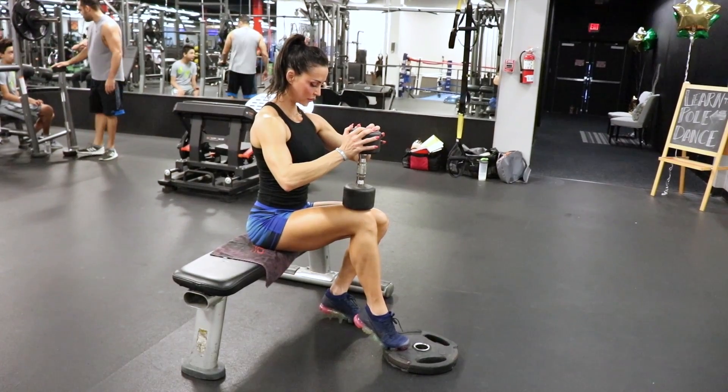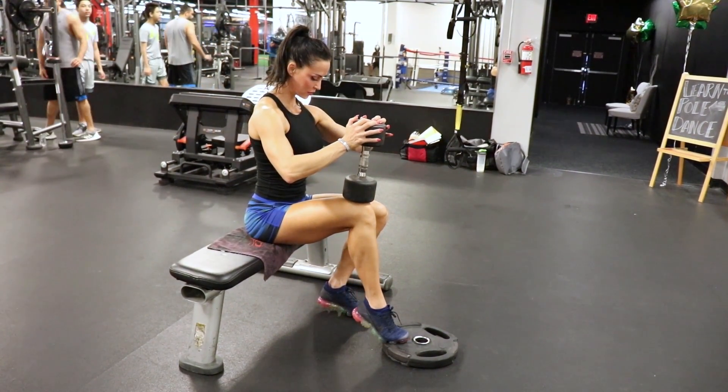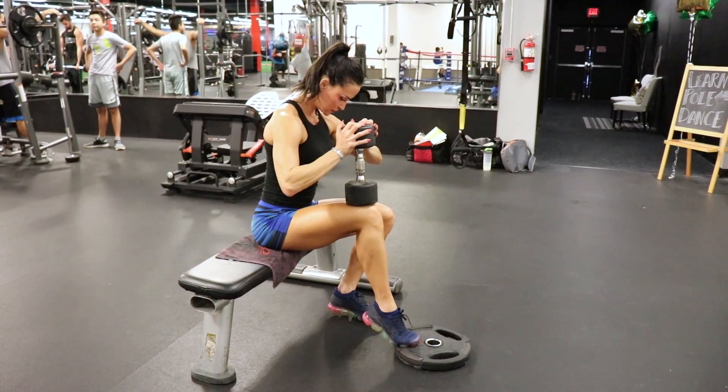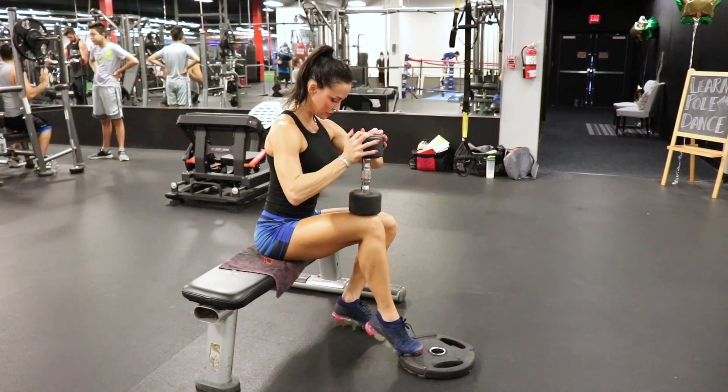This is a fantastic workout — you can do this anywhere as long as you have basic equipment, which a lot of people have at their house. Everything is straight sets; take about 45 seconds in between each set and get a good recovery so you can perform and execute each exercise — actually each rep — with perfection.